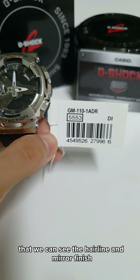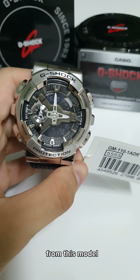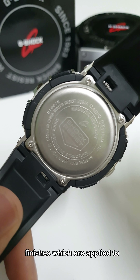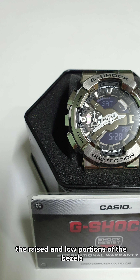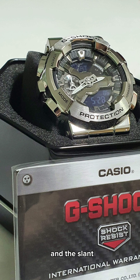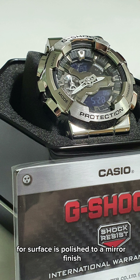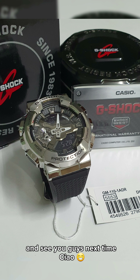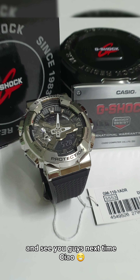This model is truly a remarkable timepiece. We can see the hairline and mirror finish — it features circular and radial hairline finishes which are applied to the raised and low portions of the bezels, and the slanted surface is polished to a mirror finish. Hope you guys enjoyed the video, and see you guys next time. Ciao!